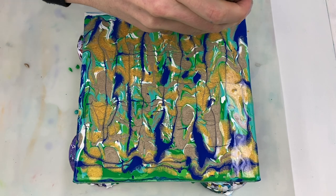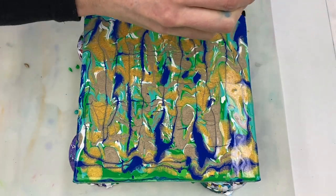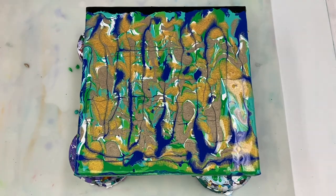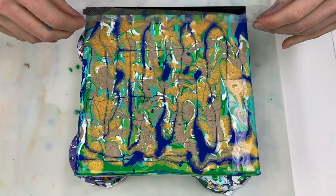For the swipe, I'm using ivory black paint that's mixed four parts paint to eight parts Floetrol to three parts water. This paint is a thinner consistency than the paint already on the canvas, and it doesn't contain any silicone oil.